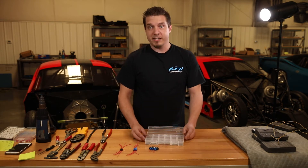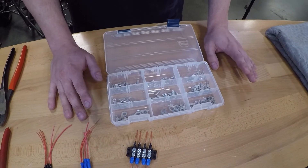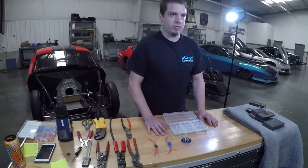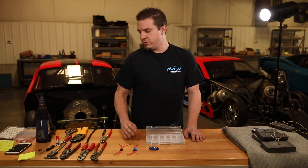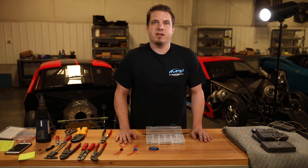The ring terminals in this kit are uninsulated terminals. We prefer those over the pre-insulated type because the crimp is far superior, and with the heat shrink that we use — just like this right here, which is also included with the kit — it makes it weather resistant.